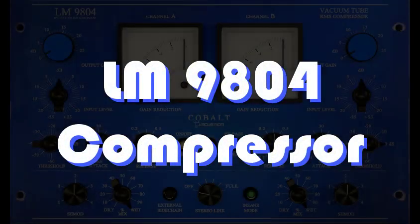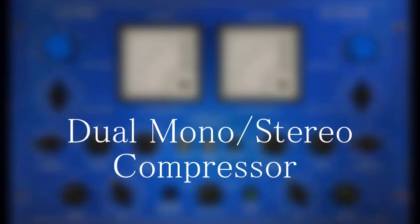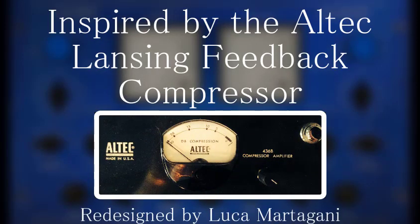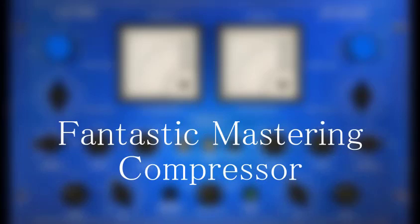The next Cobalt module is the LM9804 Compressor Module. It's a Dual Mono Stereo Compressor inspired by the classic Altec Lansing Feedback Compressor, then redesigned by Luka. This unique compressor shines on sustained sounds like vocals, guitars, bass, pads, and strings. In Stereo Mode, it's a fantastic mastering compressor.